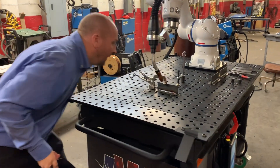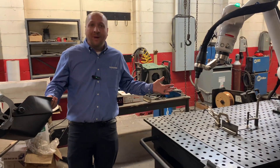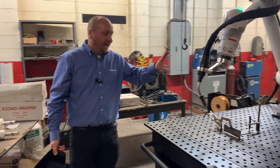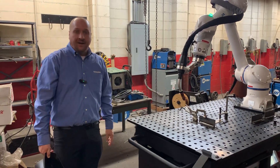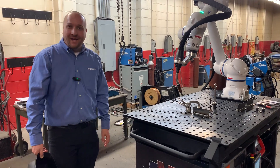Alright, great! And with that I've become a robot programmer. Just like that, using the AWG weld cart, you can see how much we've simplified the robotic welding process. Thanks for watching and talk to you soon.